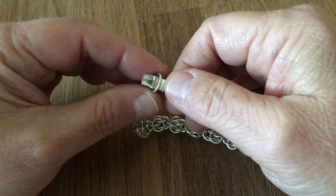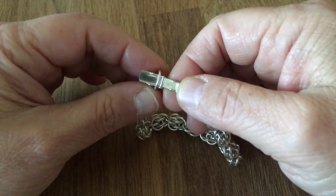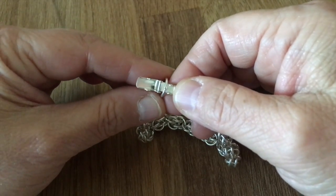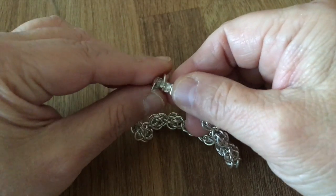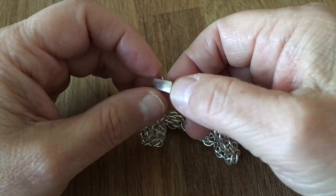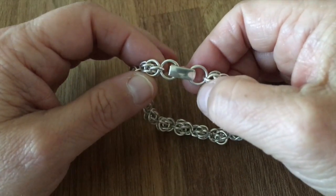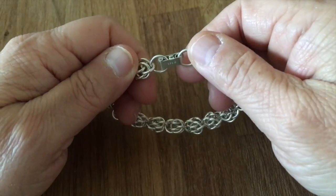To put it back, you slip the clasp into the wing — it doesn't matter if it's here or here, but not anywhere else — and you just close it. You heard the click: it's on and it's secure.